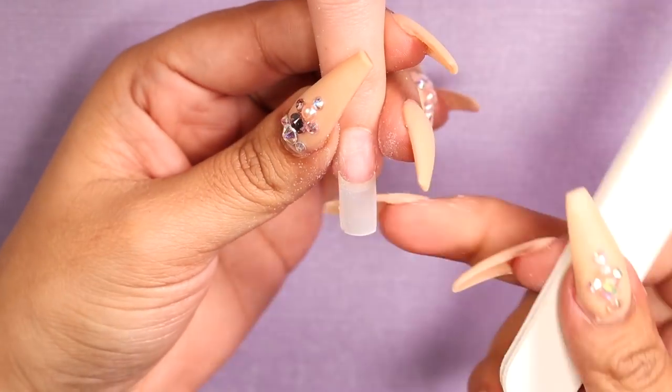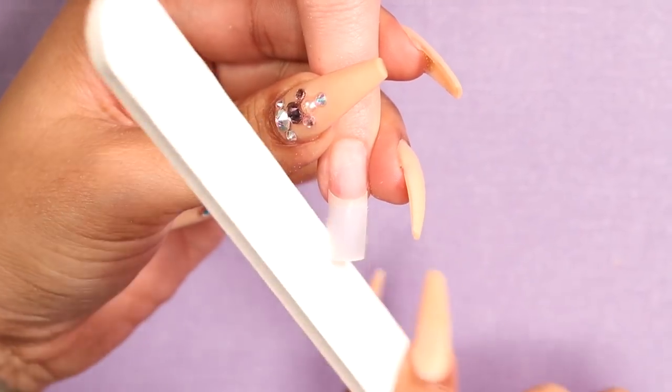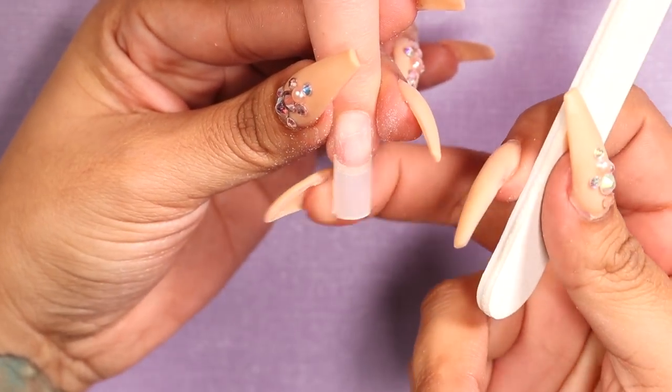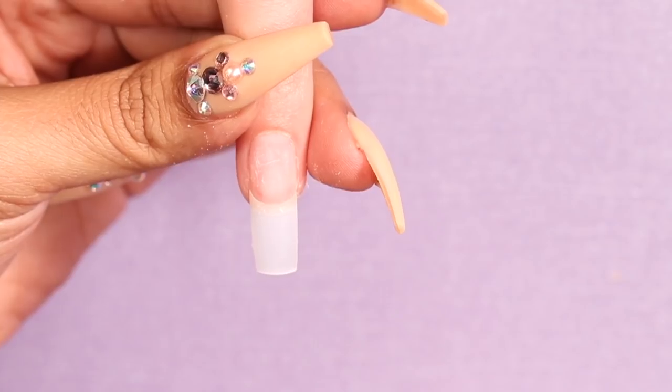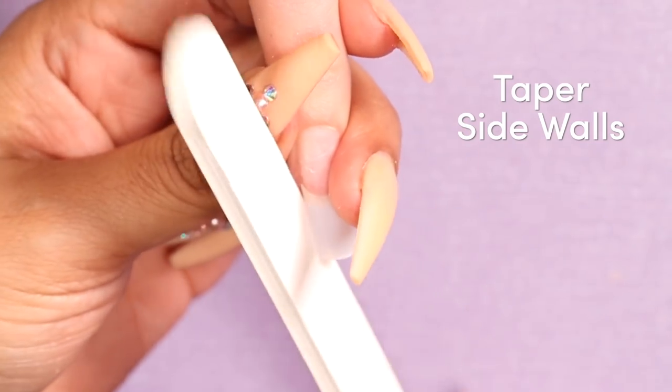During filing, you want to make sure that you are pushing out the residue from underneath the nail tip and removing it with your file. This is going to allow you to see where you have filed. If you leave the residue underneath, it's harder to see your straight lines. Once you have your nail shaped into a square, you're going to take in the sides ever so slightly.